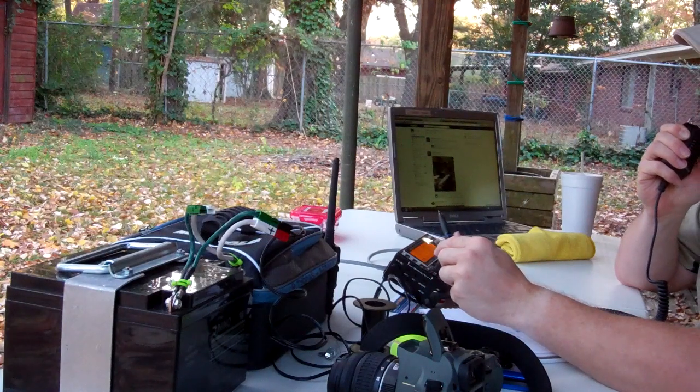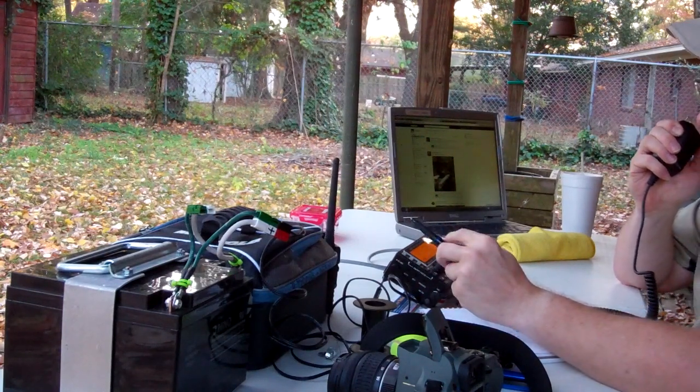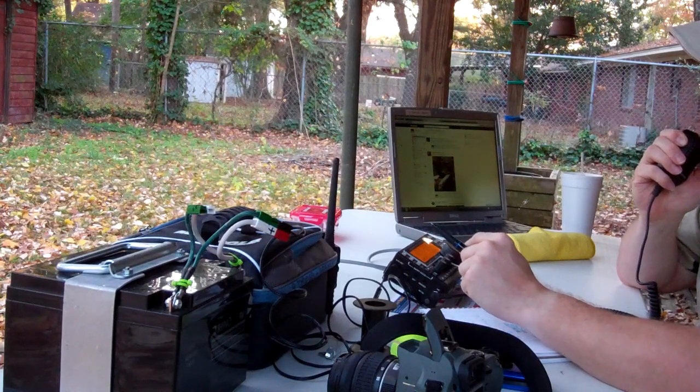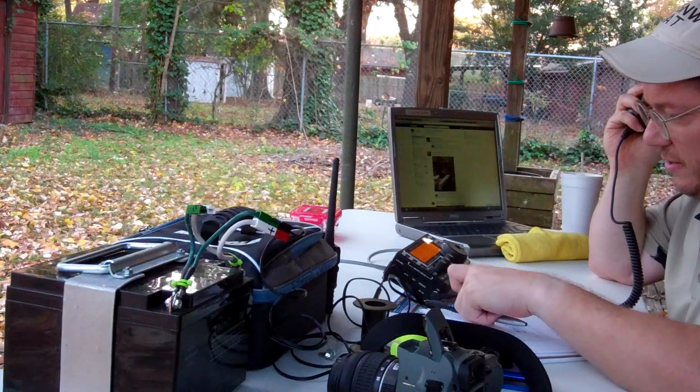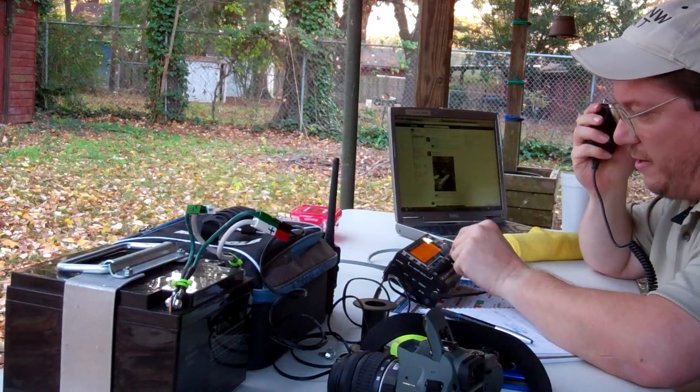Victor Echo 3, Baker Lima Baker, Alpha Echo 5, November Whiskey. Do you still copy, David? Well, it wasn't a good test because we were losing the band, but I heard you get my call back to me.